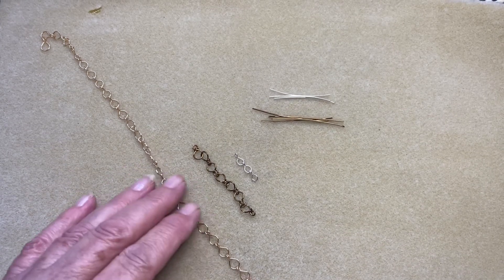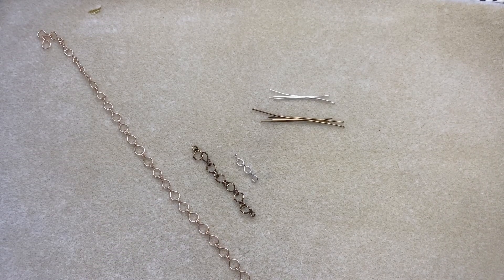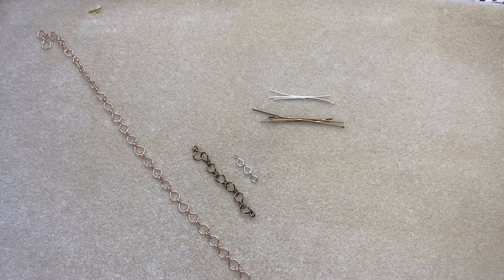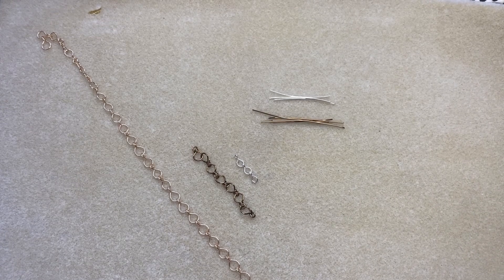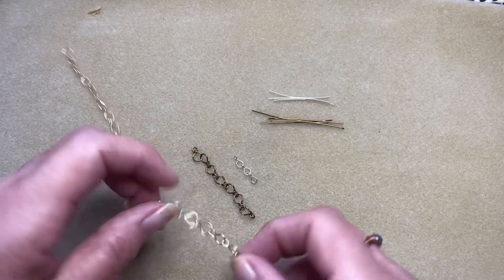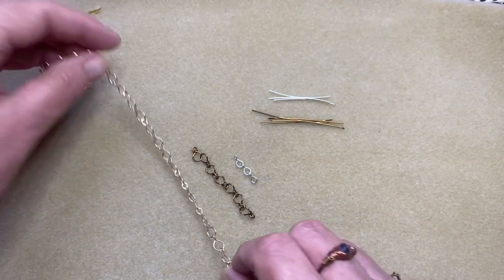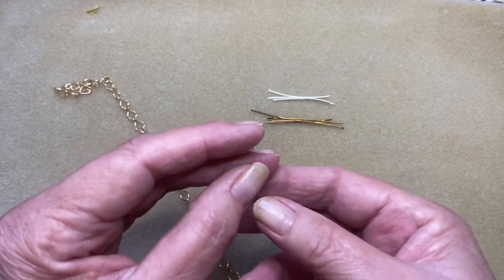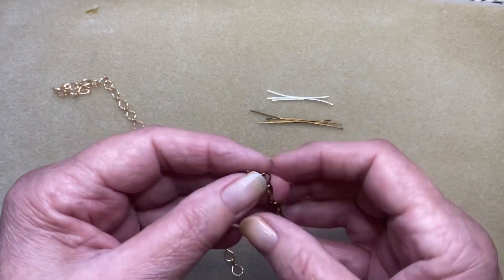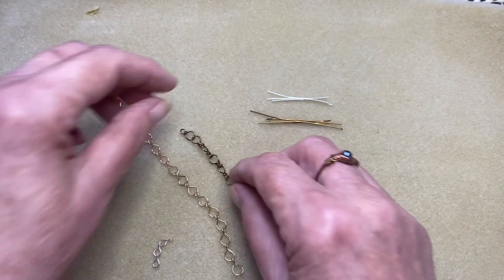Hi everyone, welcome to my channel Gumnut Lane Wearable Art Jewelry, I'm Linda. We've been working on chains lately and you guys seem to really like the links I've been doing, so I thought we'd continue on. In my previous video I said to leave you with a choice of A, B, C, or D — this first one we're doing is D. I'll show it to you in a smaller version and a larger one, and also a similar one with a twist in the middle.